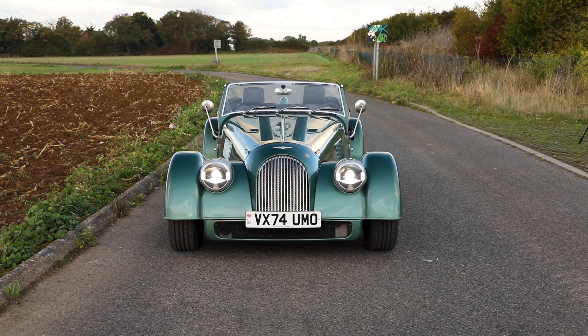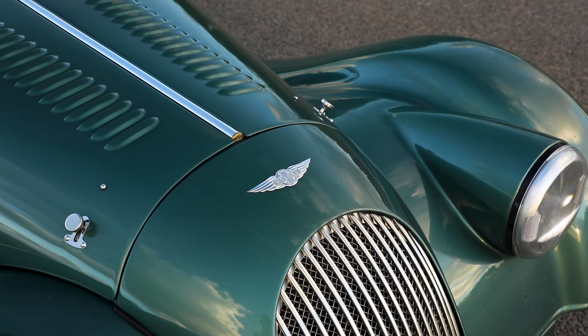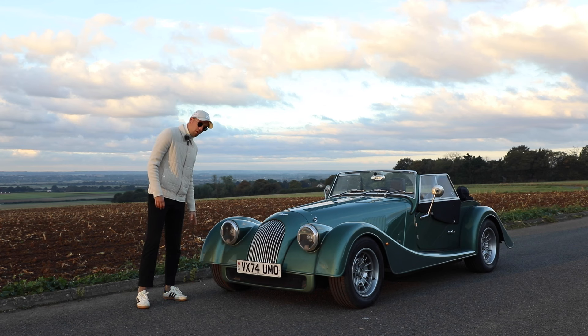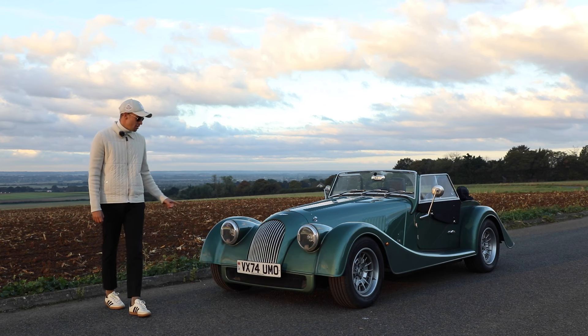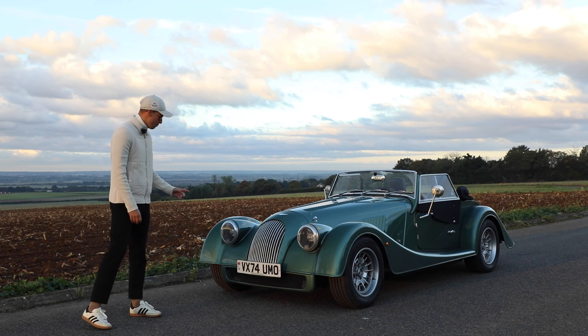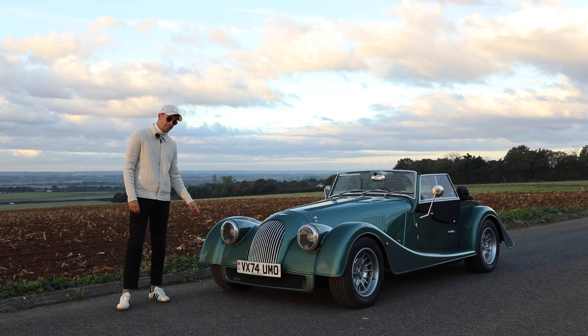Starting with the front, we've got a new front splitter and number plate mount to make it look more seamless through the design, as well as brand new arches around the wheels to create a really nice flowing look. You may notice the main thing for me - the headlights have completely changed, where they now have built-in LEDs.